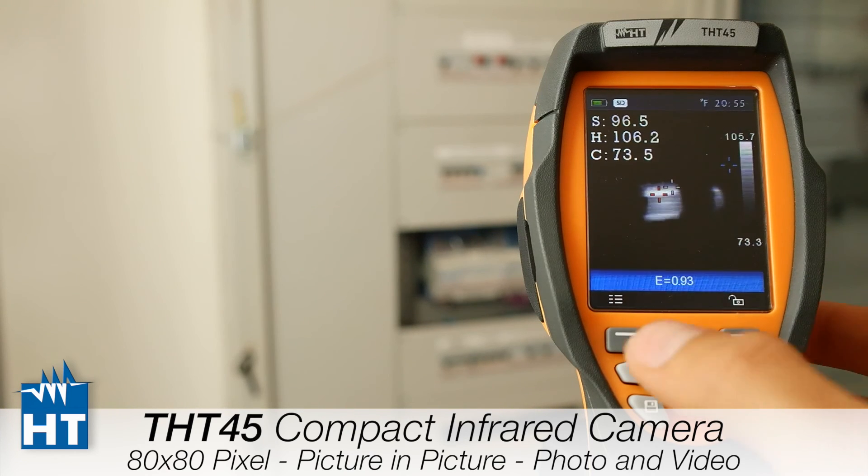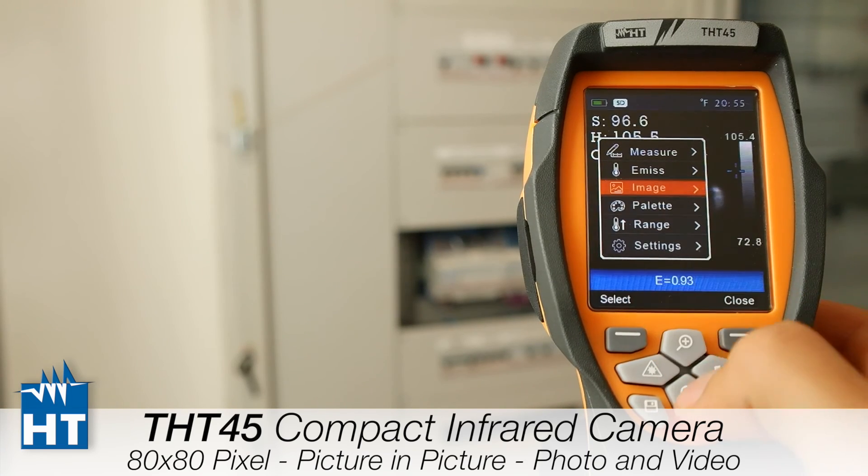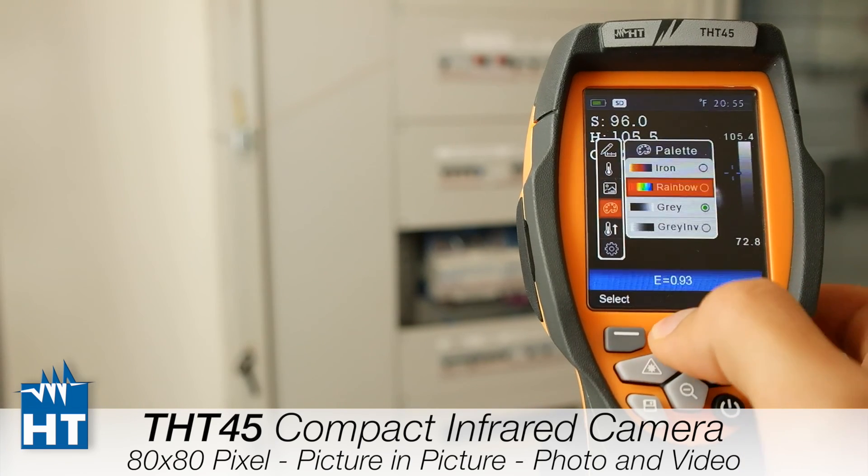Now we will take a photo, and that photo we will view on the software.